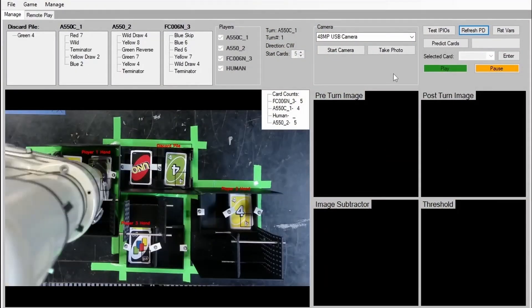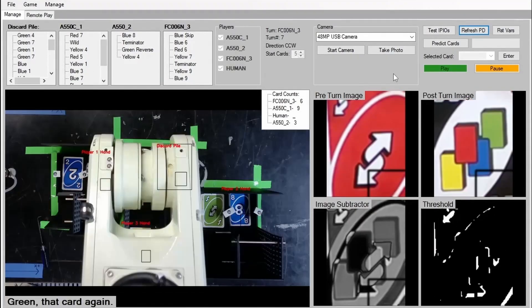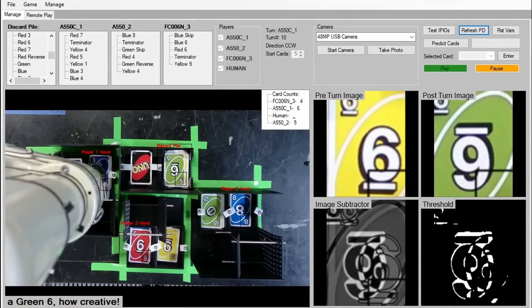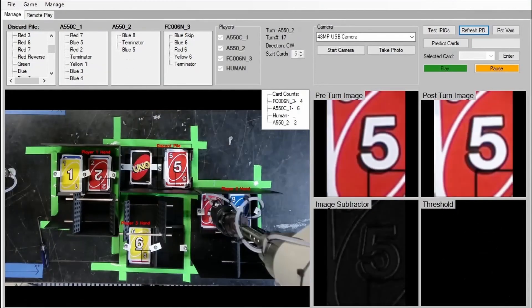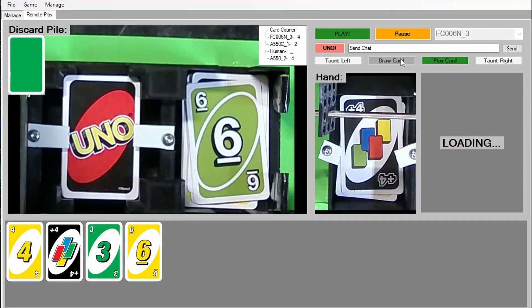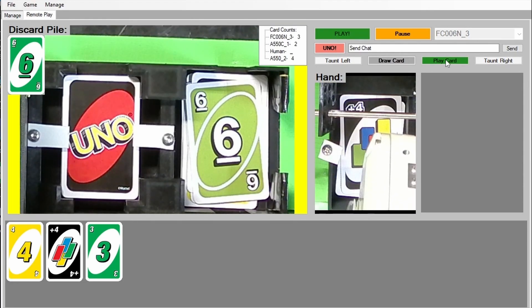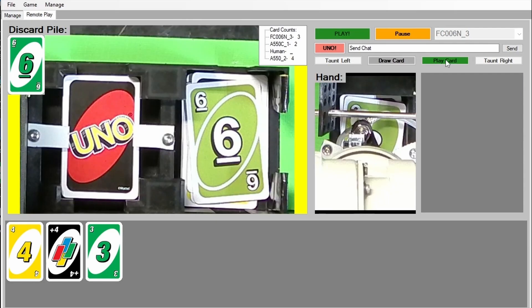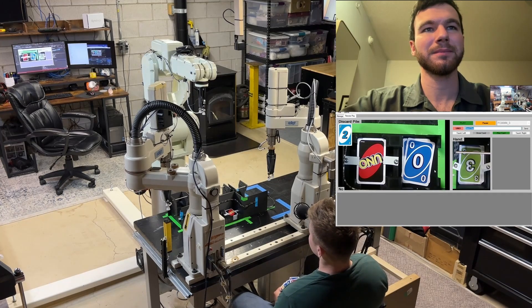Since the robots are controlled by the computer I built an interface showing all debugging information, the current game state, and options to run and manage the game. It lets me interfere if a card is read wrong, select cameras, and monitor everything. I also couldn't resist making another interface designed for someone to play as a robot remotely — all information is forwarded to it, and anyone with internet access can play UNO with me through an industrial robot arm. I tested it with friends playing from out of state.